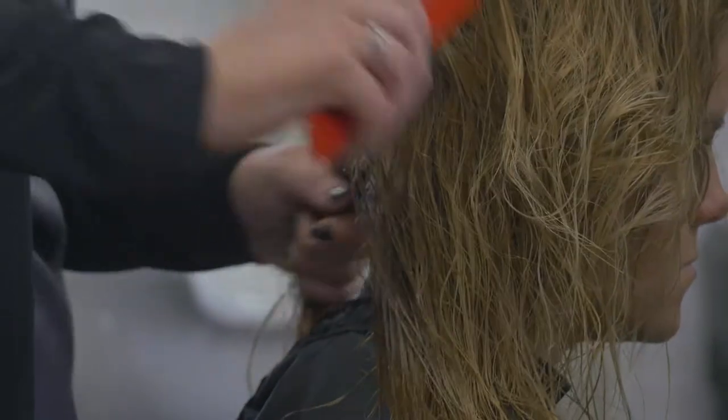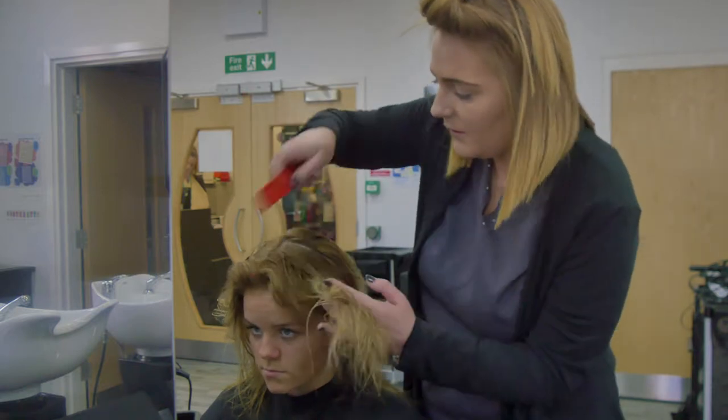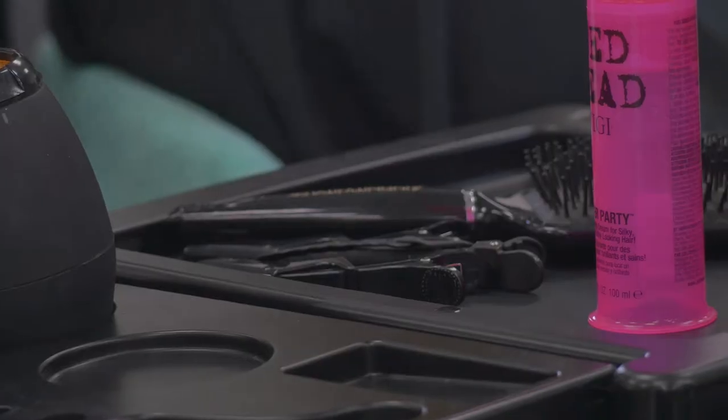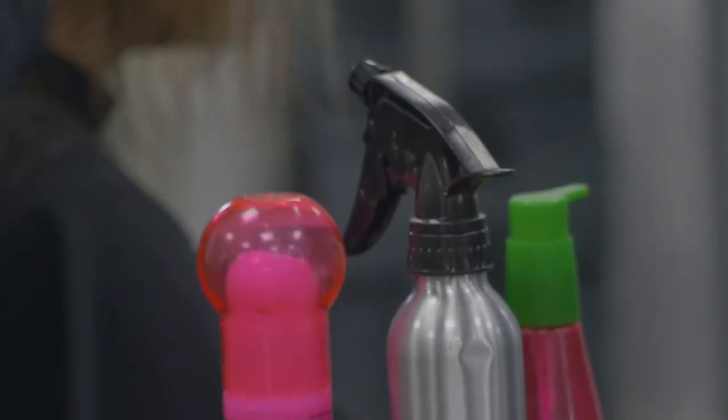Divide the hair into four sections from the nape of the neck to the middle of the forehead, then from ear to ear. Leave a narrow section of hair out of the two back sections — this will be where you start to blow dry.